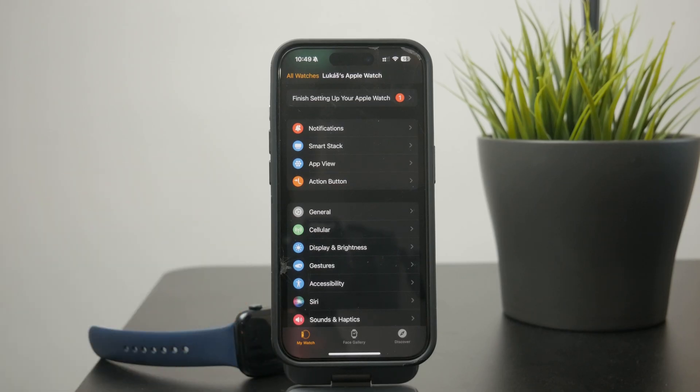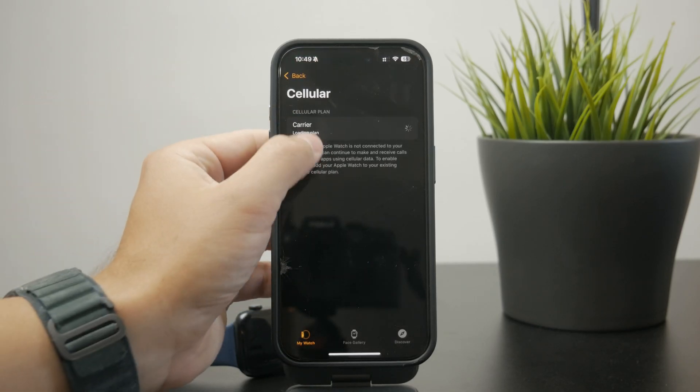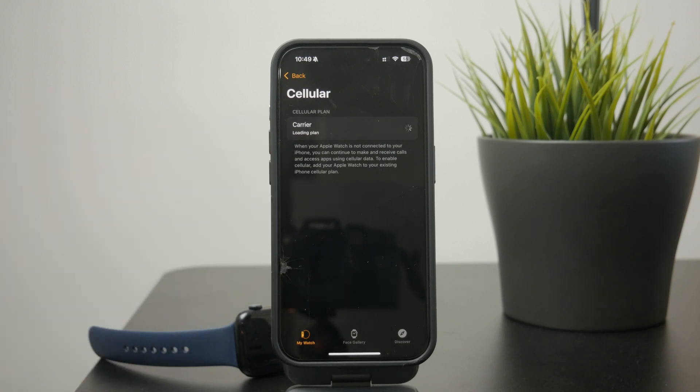If you get in here, you'll just have one button to set it up. You can click on that and choose — if you have multiple SIM cards or eSIM, whatever plans on your phone, you can add them right here.